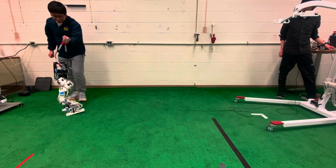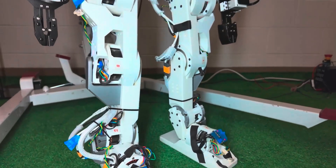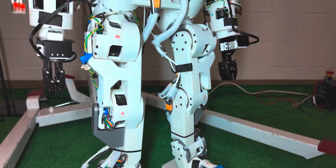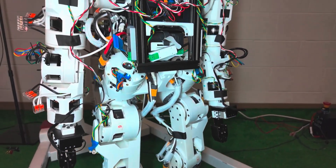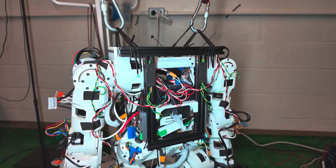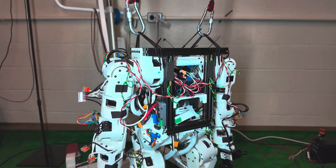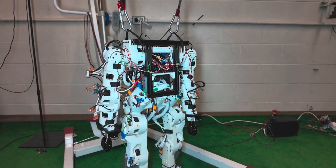Feedback from the community on sites like Discord demonstrates active participation, with members successfully putting their robots together and displaying them. The team notes that since development started four years ago, the number of reasonably priced metal actuators on the robotics market has increased. However, Berkeley Humanoid Lite's approachable and modular architecture keeps it ahead of the competition.